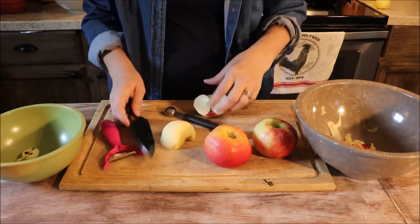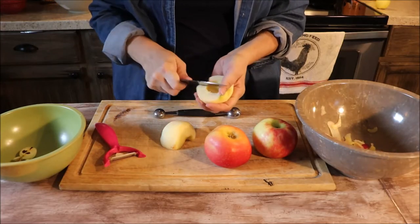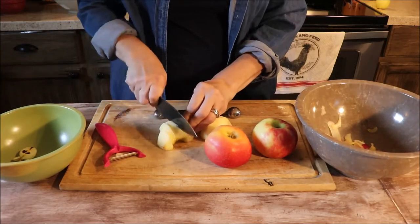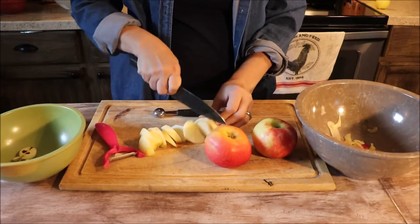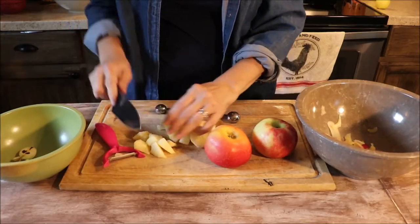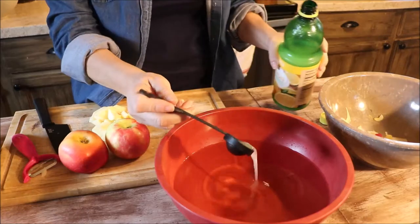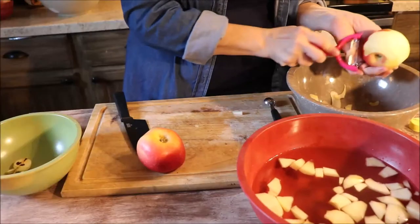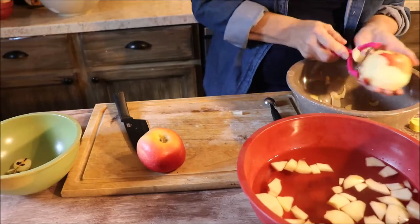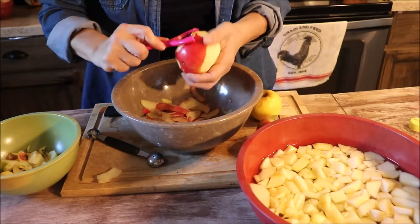The chickens are going to get all these peels, but apple seeds are toxic to chickens — I'm not taking any chances — so I'm placing them in a separate bowl to go into the compost pile. How big you chop your apples will depend on how long they cook, so I'm chopping mine small. It's great to have a bowl of water with some lemon in it — about a tablespoon in a large bowl — to help keep your apples from browning while you peel.